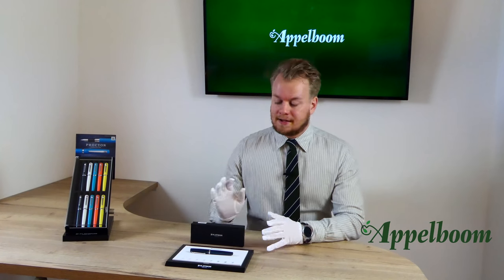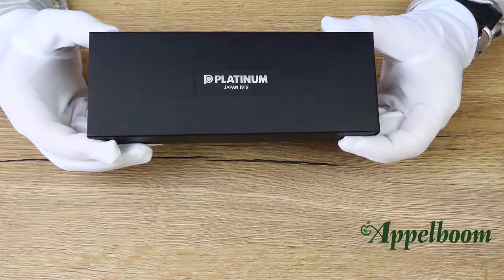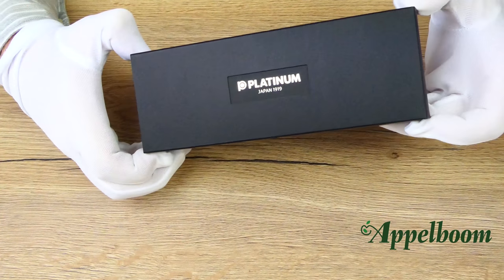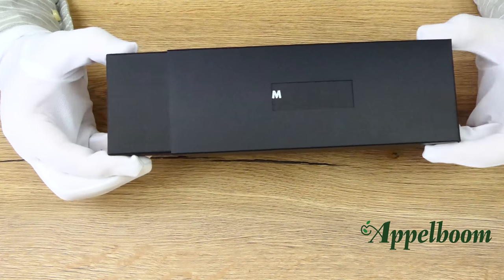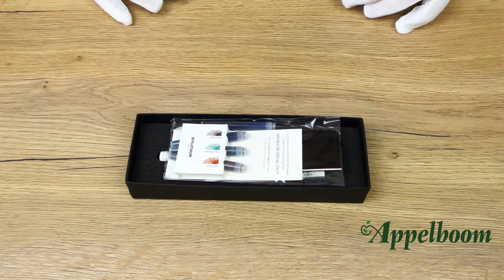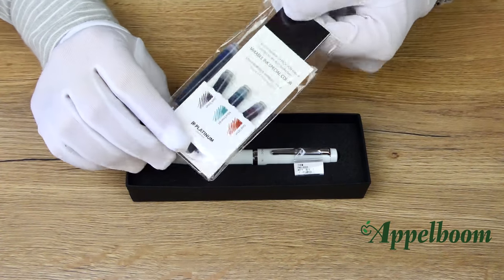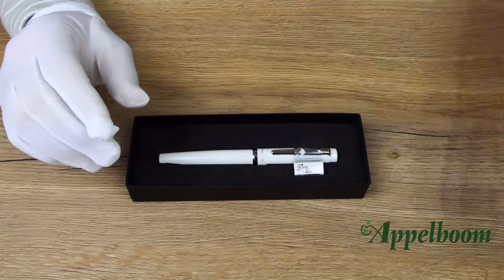The Procyon pen comes in this carton Platinum box. It looks very elegant for a pen of this price level. The box is covered with a black carton sleeve, and the Platinum logo is embossed in silver at the top. If you open the box, you can find the pen laying in a soft shaped black foam which protects the pen very well. The pen comes with a small package with an instruction manual and a set of spare ink cartridges.